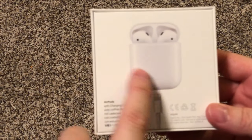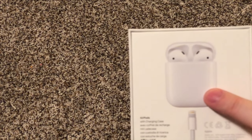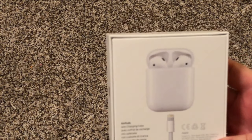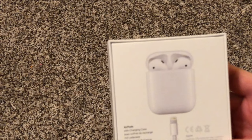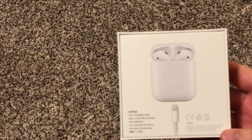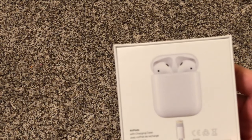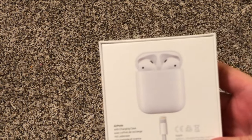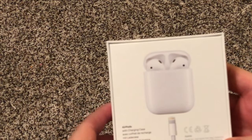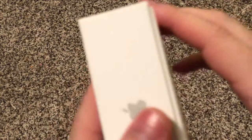I bought the ones that do not have the wireless charging case, for this reason only: the case, when charged, lasts about four or five days to charge your AirPods — obviously depending on how often you use them. Since you're not necessarily charging the case consistently like an Apple Watch where you have to do it every day or two, it lasts a lot longer. I really don't need wireless charging, plus it charges the case in 15-20 minutes, so I didn't think the extra $40 was really of value compared to this one that plugs in with the lightning cable.